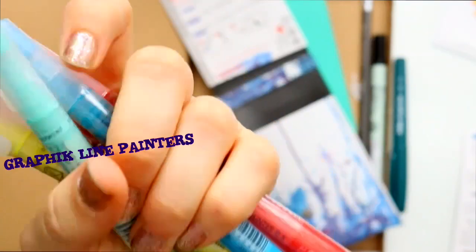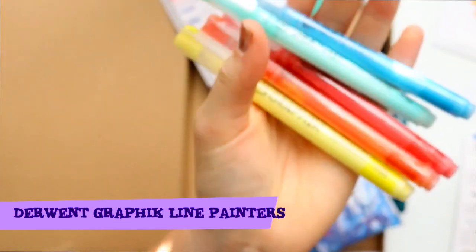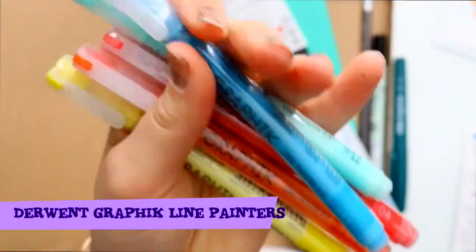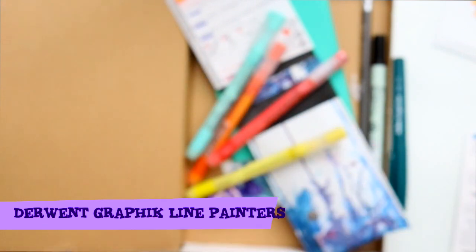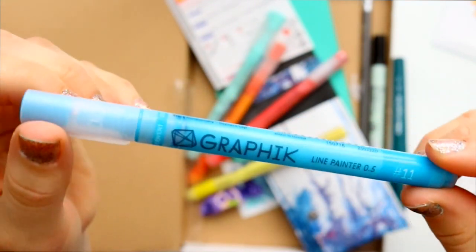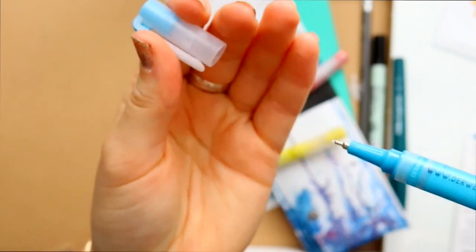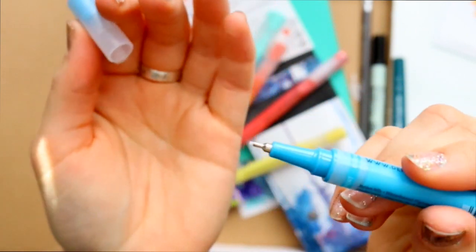Let's talk about these Derwent Graphic Line Painters. If you hear a rattling sound with these kind of pens, they're most likely paint pens and you can actually see the paint inside of them. You can see the paint inside — it's not pressed down yet, but what you would do is press down on a piece of paper until the ink starts flowing to the tip of the marker.